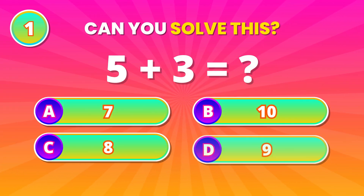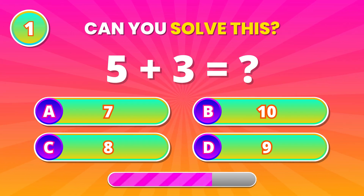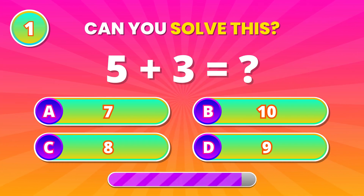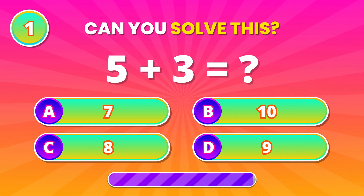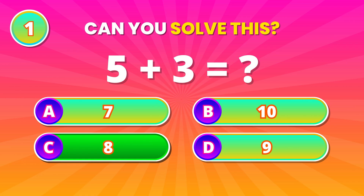Can you crack this quickly? 5 plus 3. That's 8! Great job, you're off to a strong start.